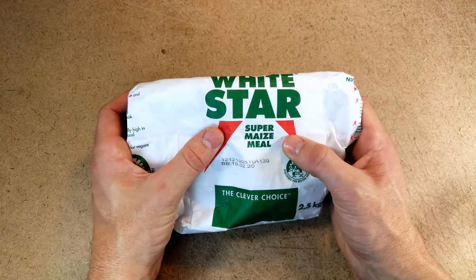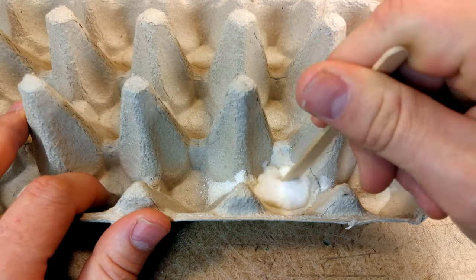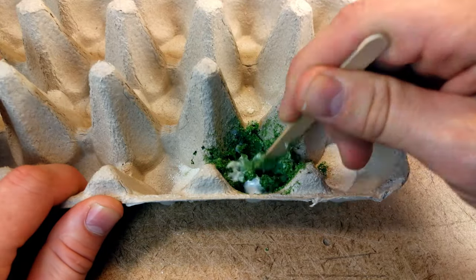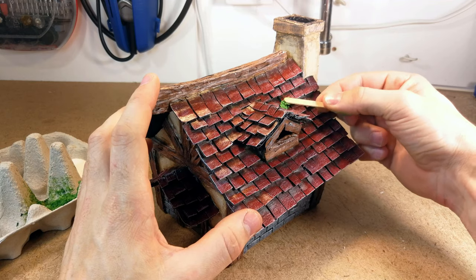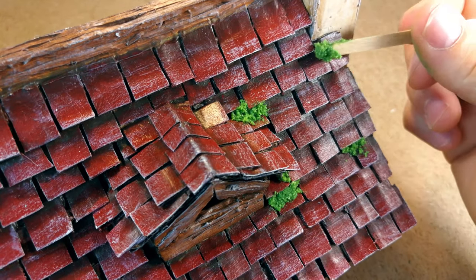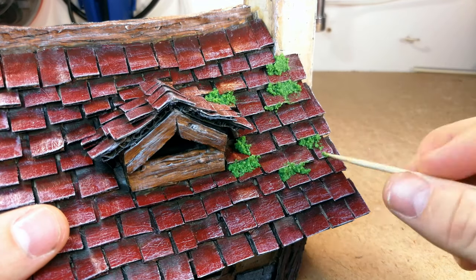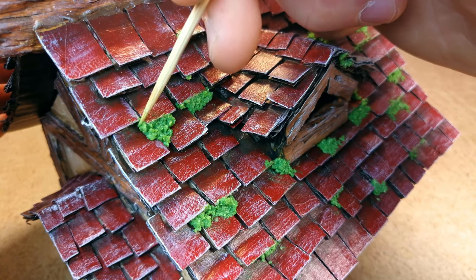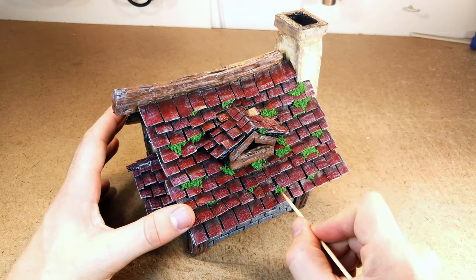The next step I experimented a lot with. I wanted to create moss but didn't have any available, so I used maize or cornmeal — a coarse corn flour. You mix this with some podge glue and green color. It starts out almost looking like wasabi and you just apply it to the areas where you want moss. Then manipulate it with a toothpick or skewer stick — make some holes, fluff it up. When it dries it creates a lot of depth and becomes much coarser. The color is much lighter when wet and becomes much darker as it dries.